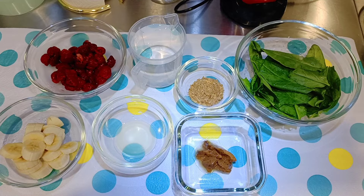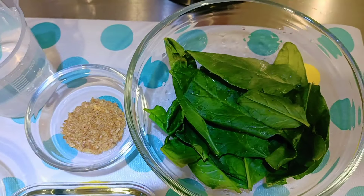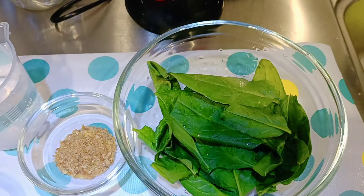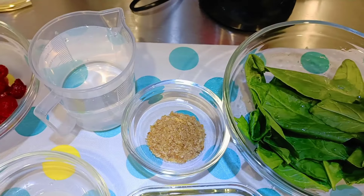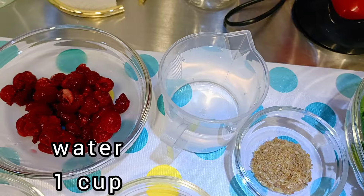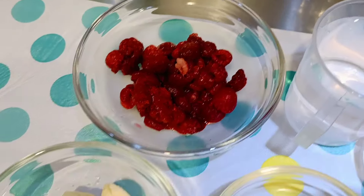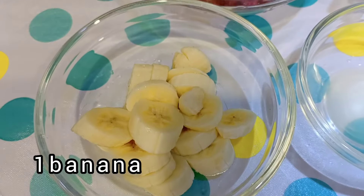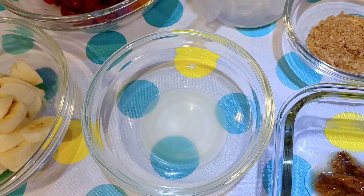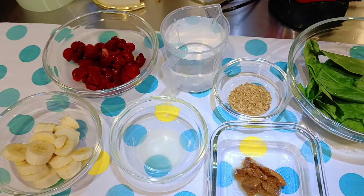We're going to start with our breakfast smoothie. We are going to need baby spinach, some flax seeds, water, raspberries — fresh or frozen — banana, some lemon juice, and almond butter. So let's begin.